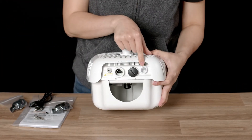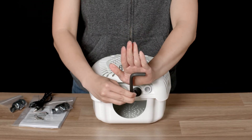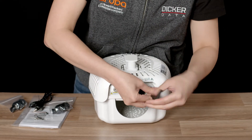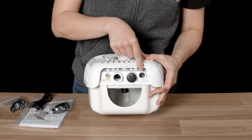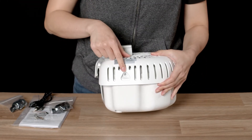Behind this waterproof plastic cover is the reset button and the serial port. You will need a size 8 Allen key to open it. On the side, you will find a LED light.